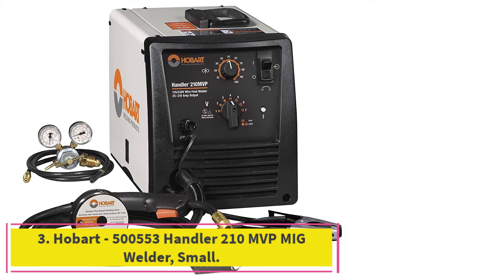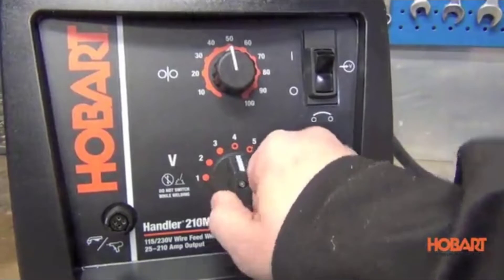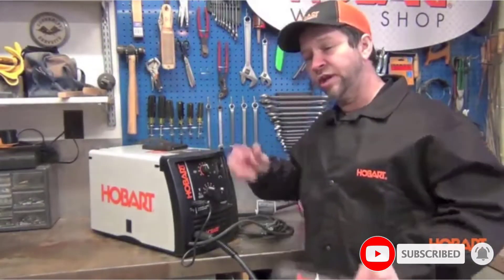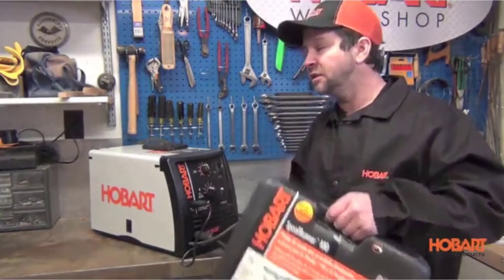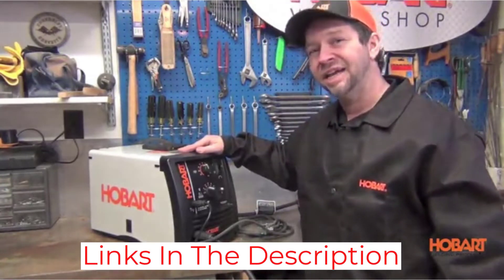At number 3: the Hobart 500553 Handler 210 MBP MIG Welder. Hobart Welding Equipment has a reputation for quality products, and the Handler 210 adds flexibility. It can run off 110V or 220V current and can be used with gas or without. These features, along with its ability to weld 3/8-inch steel and 3/16-inch aluminum, make it a good choice for both workshop and jobsite use. A 7-step voltage dial and 40 to 770 IPM wire feed speed provide good control. The Hobart Handler 210 provides stable power with reduced spatter, resulting in smoother welds.